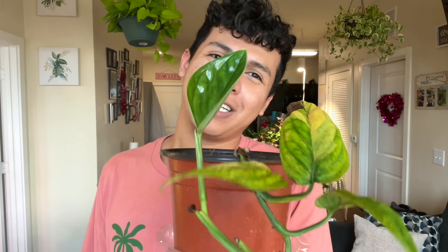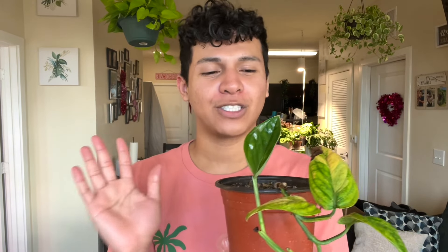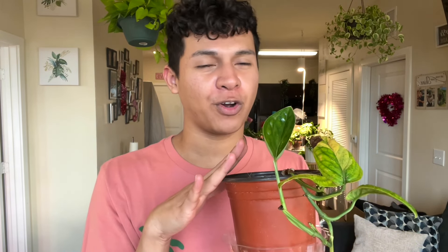The Monstera Peru is pushing out a new leaf — I'm really really happy because for a second I thought I lost her. She doesn't look the best but trust me, I saw her at her worst and I'm going to be here for her best.